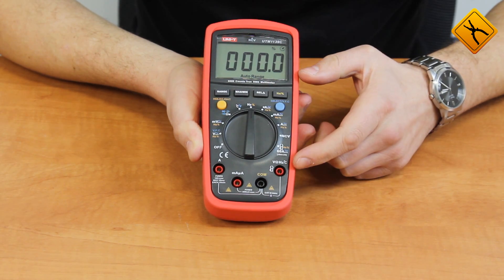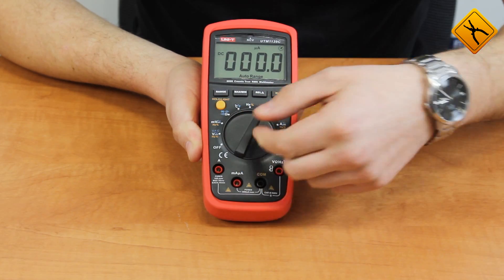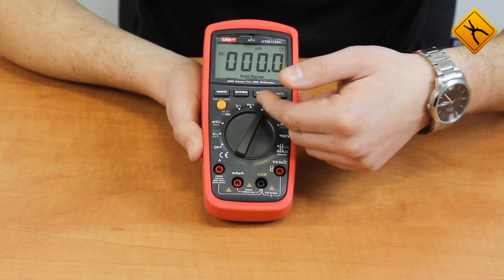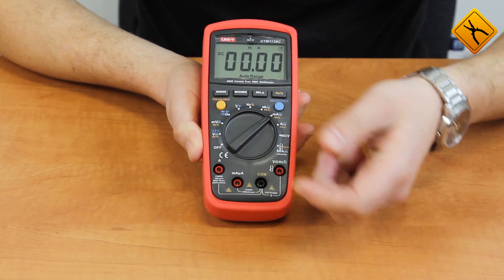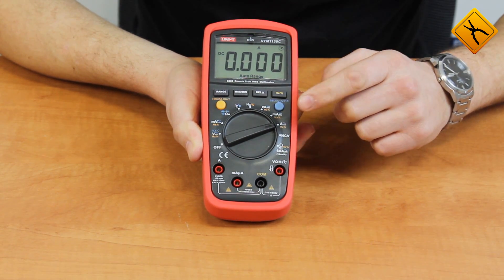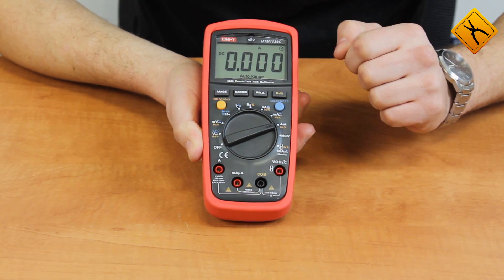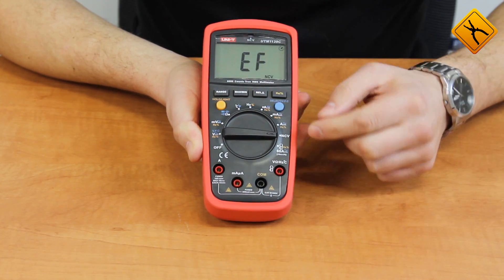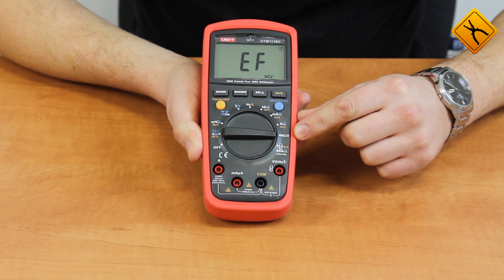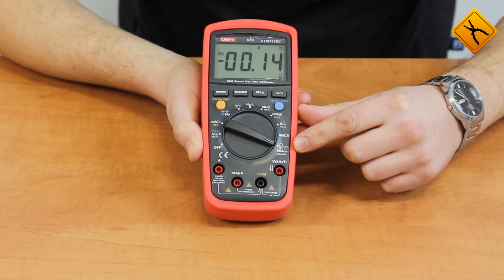In frequency mode, the device can measure up to 10 MHz. DC and AC current measurements are available in microamperes, milliamperes, and up to 10 amperes. Note that alternating voltage and current measurements are conducted in true RMS mode. There is also non-contact voltage measurement and DC/AC current measurement up to 60 amperes using the optional clamp meter.